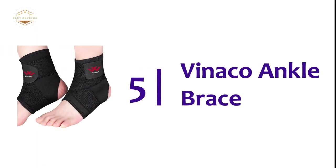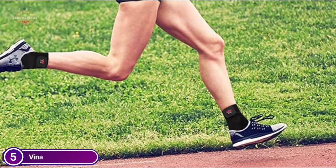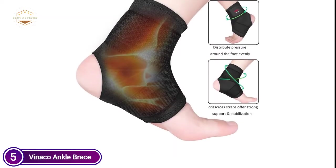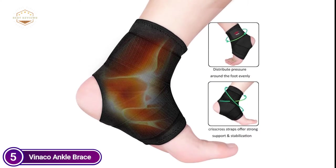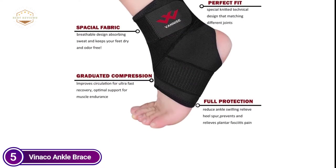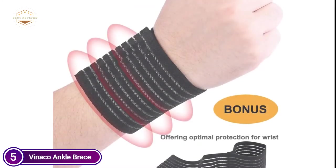Starting our list at number five, the NACO Ankle Brace. This ankle brace offers additional stability and support to the ankle tendons and joints. This ankle wrap reduces the risk of injury. It is perfect for activities that require ankle movements, such as running, soccer, and basketball. The ankle brace features crisscross reinforcement straps for sprained ankles and provides excellent compression. It is designed to ease and help improve blood circulation. This lightweight ankle support brace can be worn all day with its slim fit.